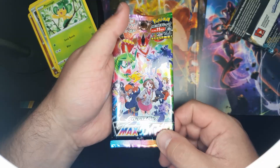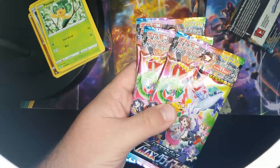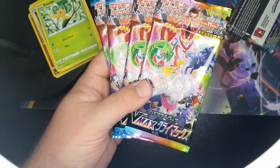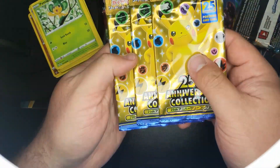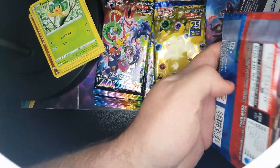Now let's try the Japanese stuff. I've got four VMAX packs, some three 21st/25th anniversary packs, and then some other random ones.